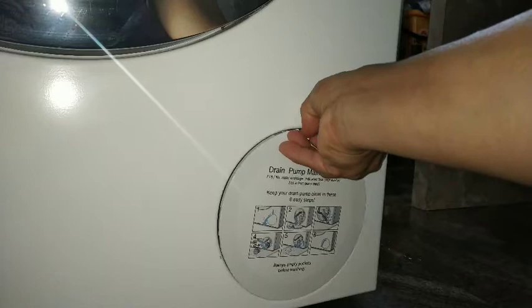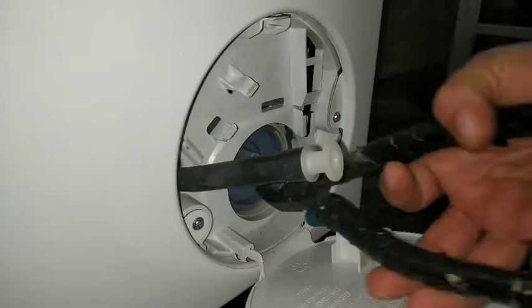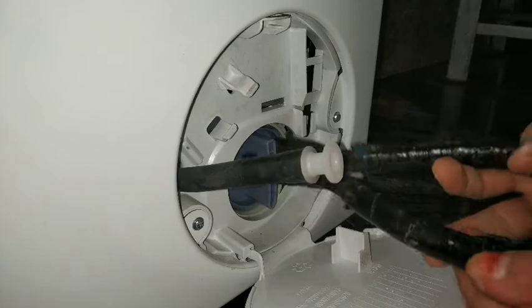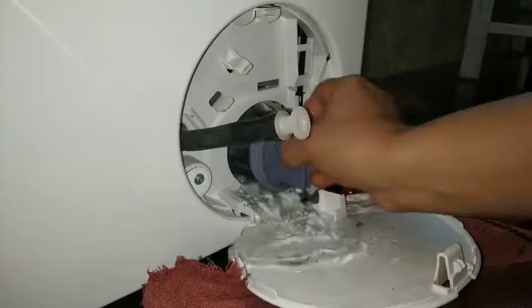I also like to clean this drum pump maintenance filter once in a while, but you would need a set of pliers to open this as it is really very tight. Open this and clean this filter — many times pins, buttons, and other things get stuck in this filter, so it is wise to clean this once in a while.